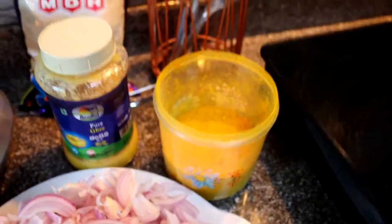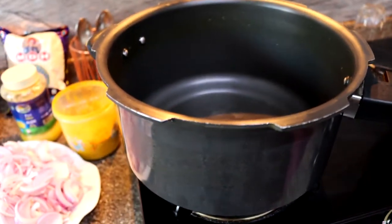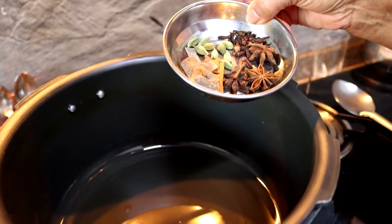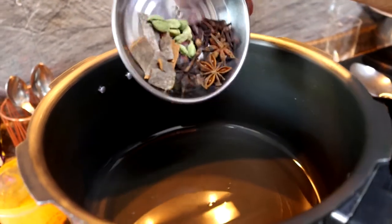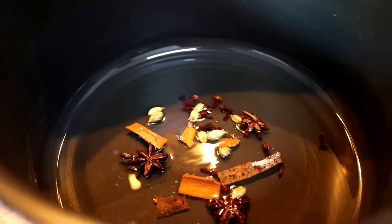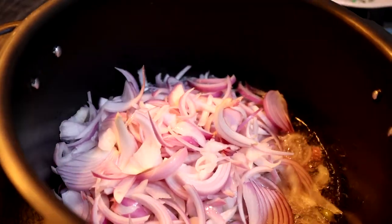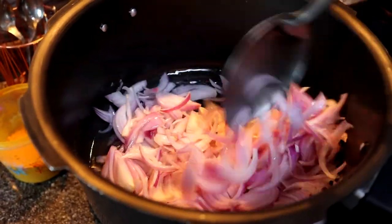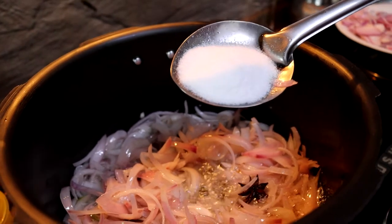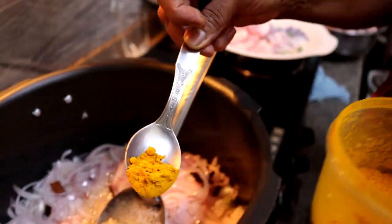First we're pouring in some refined sunflower oil. Once heated, we add the whole spice mix — cloves, cardamom, star anise — and let the oil absorb their flavors. Next we add the chopped onions and wait until they turn golden brown, giving them a mix. We quickly add some salt into the onions, and once they're cooked, we add about half a teaspoon of turmeric powder.